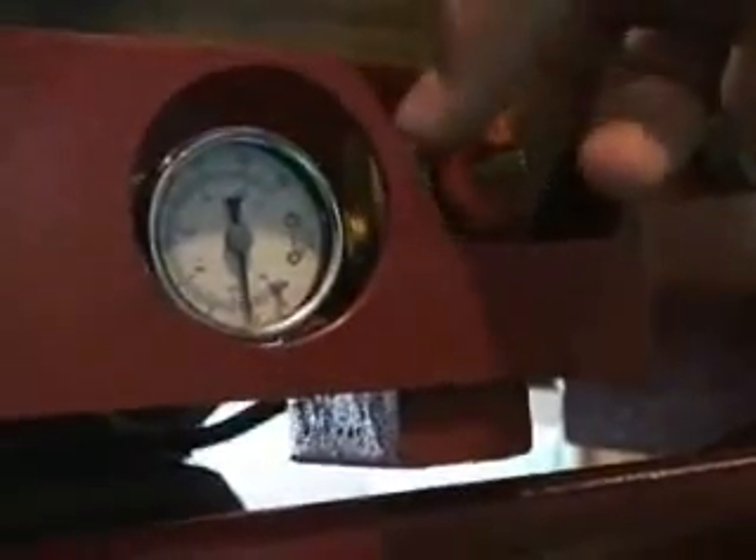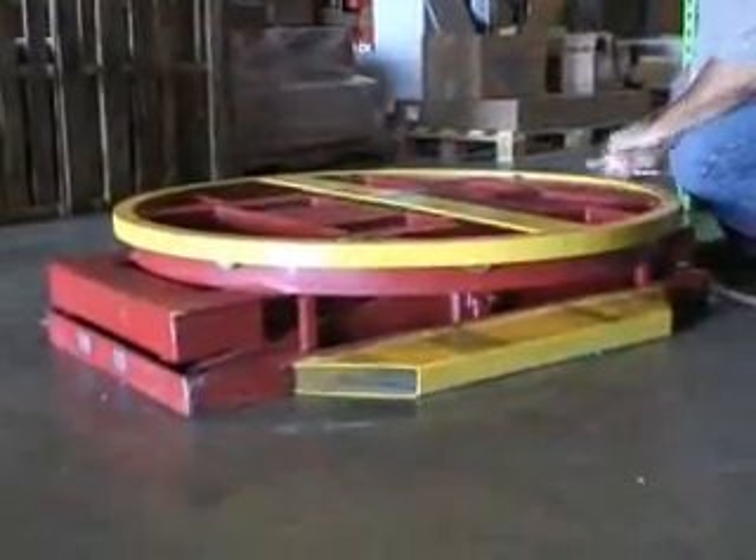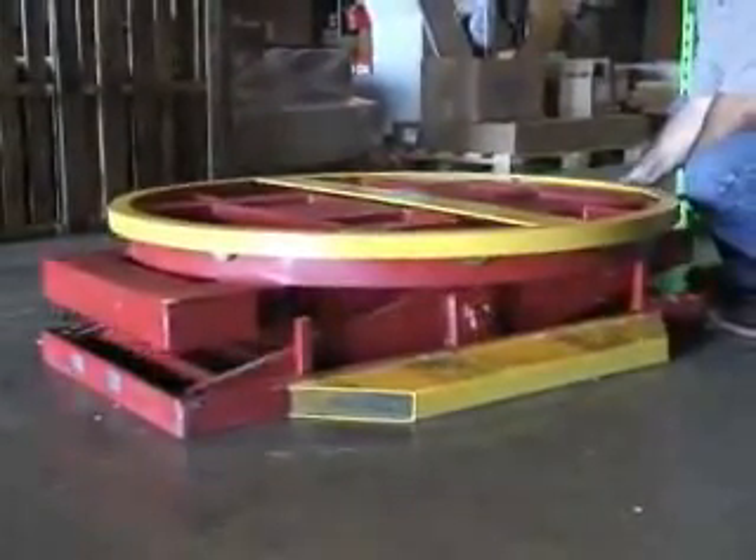Just turn the adjuster and the pressure is slowly lowered. The pallet positioner has half the amount of air fittings as other comparative models, dramatically reducing the chance of air leakage.